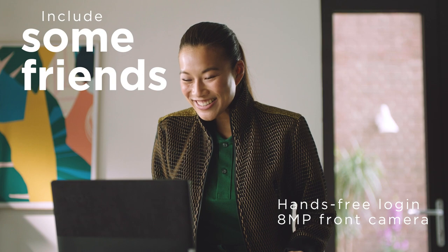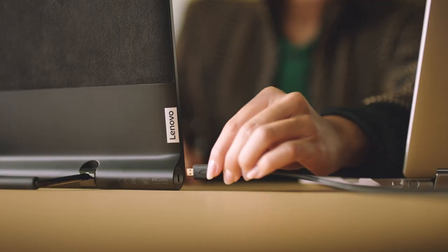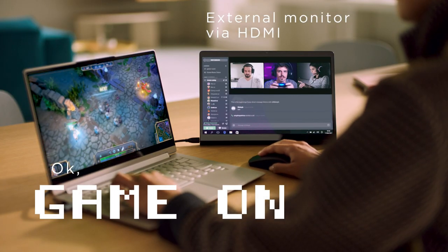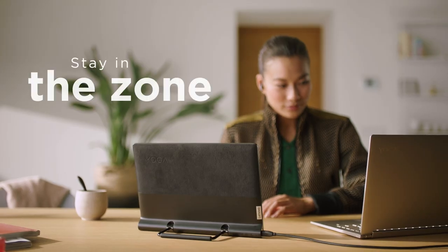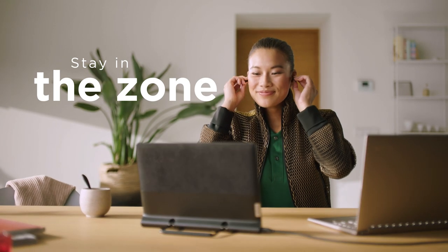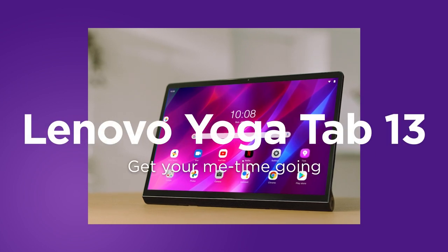Let's find some friends and put it to good use. Hey guys, anyone up for a game? Alright, let's do this. Game on. And stay in the zone. Yeah, you got it. Lenovo Yoga Tab 13. Get your me time going.